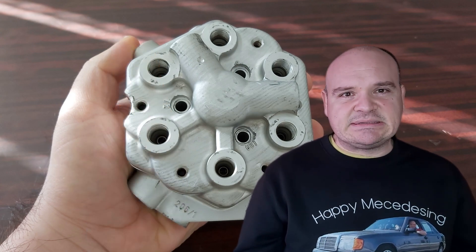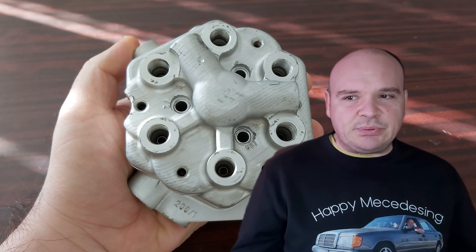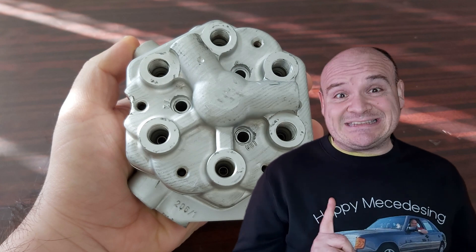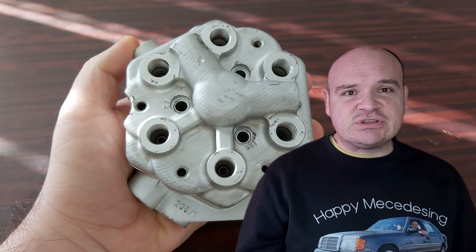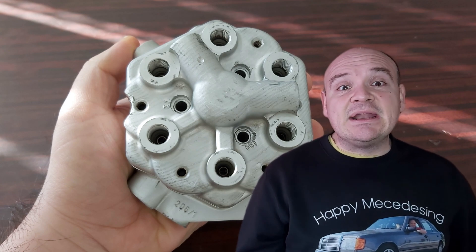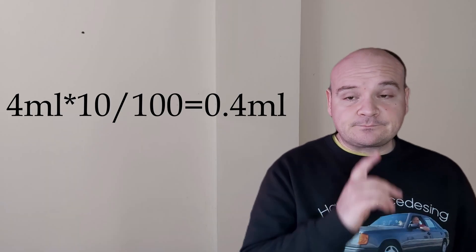In each manual it says that if a fuel distributor is accurate and as it is supposed to be, you must get 4 milliliters of fuel — for the cast iron older models even 6 — for the newer versions of the fuel distributor 4, whereby the difference between all the cylinders must be 10%. To tell you the truth, 10% for full throttle or full load is very noticeable, and even for partial load, but 10% for idle is too much.